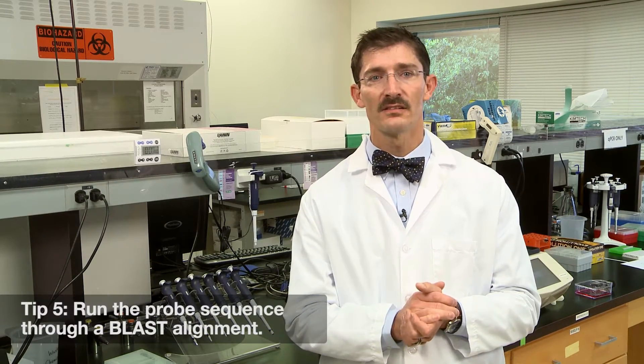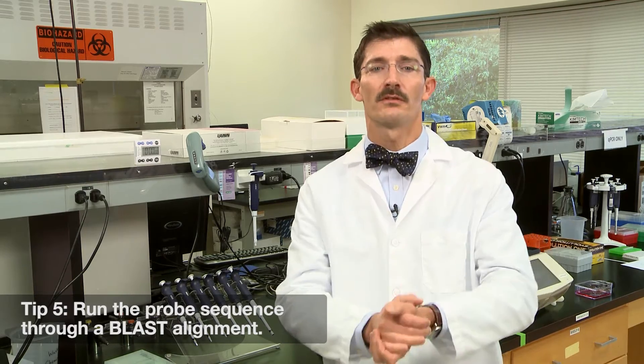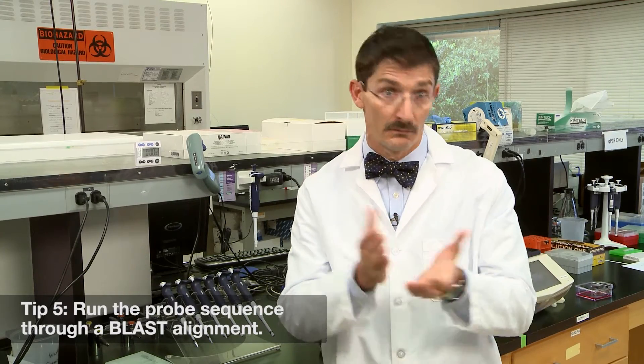And finally, last but not least: run that probe sequence through a BLAST alignment, just to make sure that it doesn't bind any other sequence in your genome of interest.